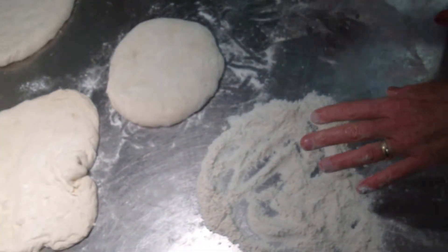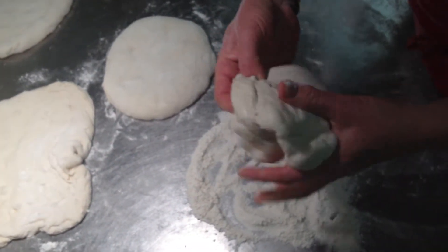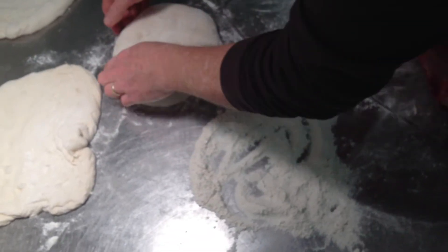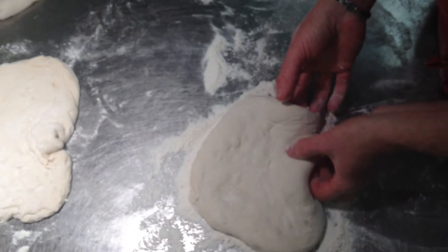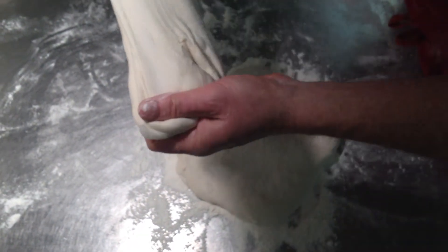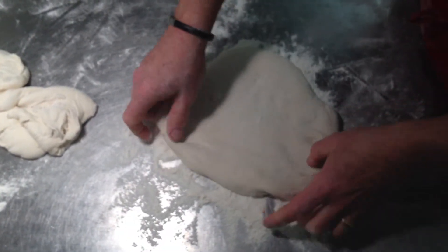If you're not used to handling dough that's very sticky and highly hydrated, it can become a disaster. So the key is lots of flour and a light touch. You don't want to be grabbing it like that. You don't grab it like you usually do with less hydrated dough — it just goes to crap in terrible form.